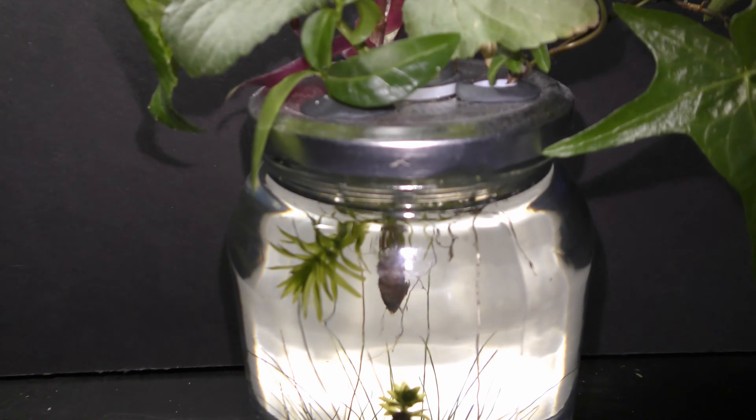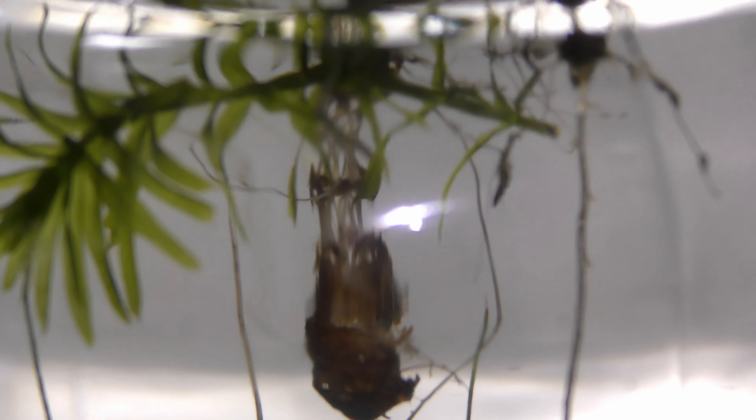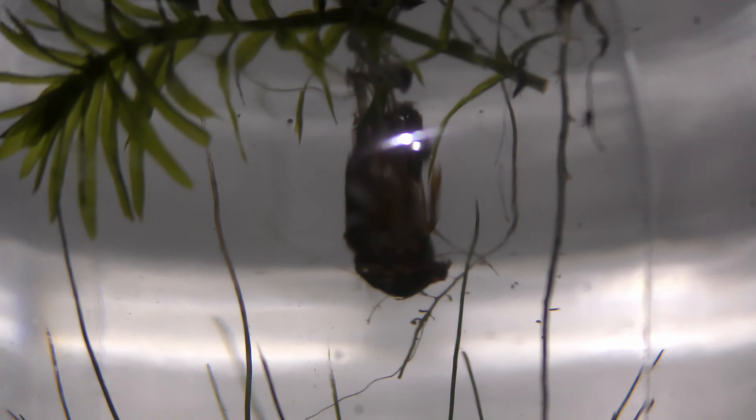Seed shrimp apparently enjoy feeding on the roots of violets. Let me shake the plant a bit — here you can see them.